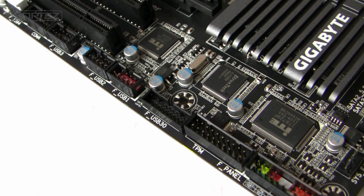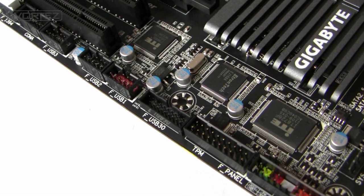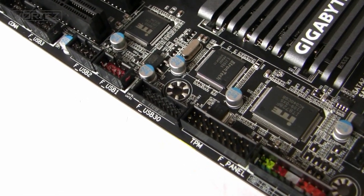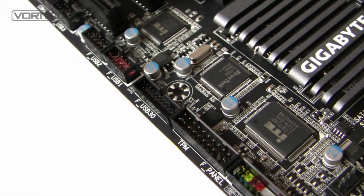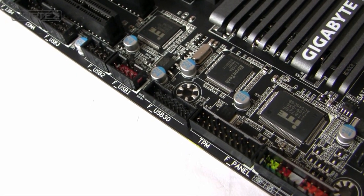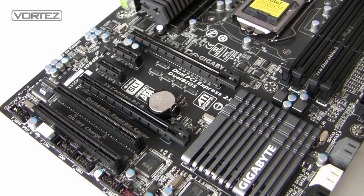For USB 2 functionality, we've got a maximum of 14 ports — 8 on the back panel, and a further 6 via three headers on the motherboard at the bottom. We've also got a USB 3 header, so if a case supports it, we can connect the front panel USB 3 directly to the motherboard.